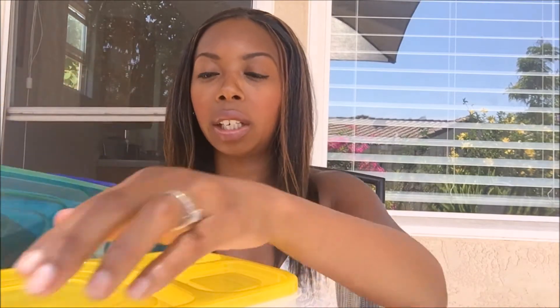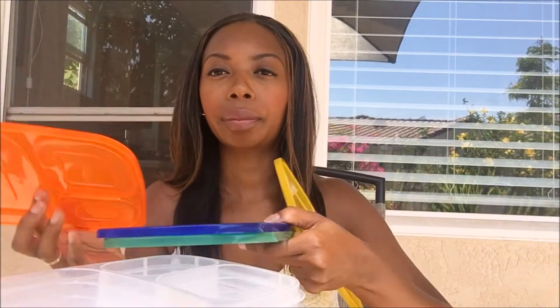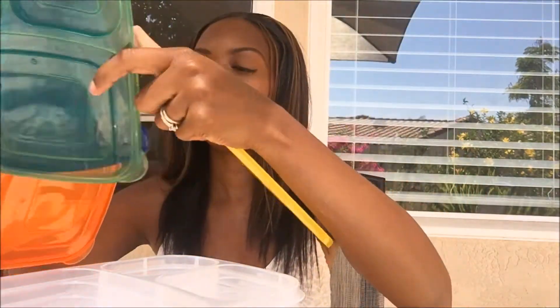You get five plastic containers. There's four here because this is her first day of school and one of them is in her lunch pail. But it comes with five containers and also five lids, and they're all different colors. There's a lid here.